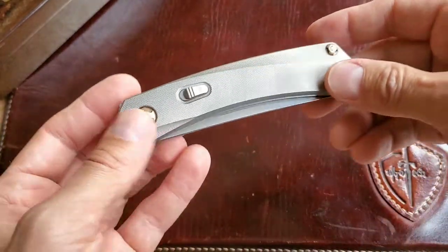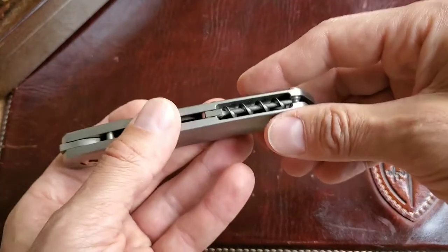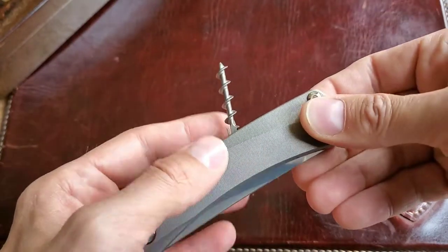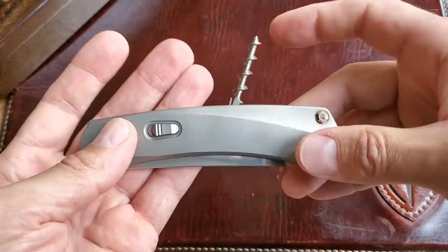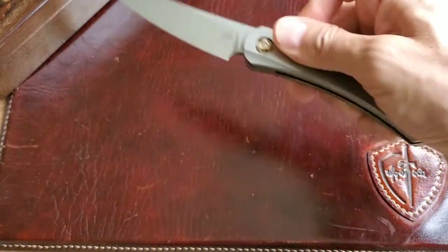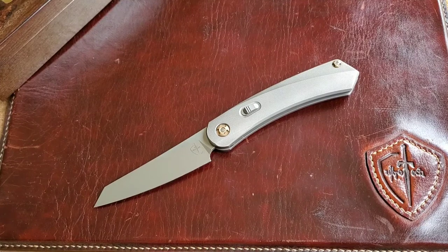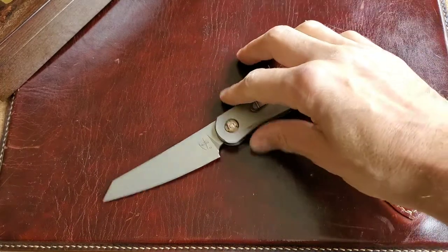The entire knife has unique details — check the backspacer, for example. It's not even a backspacer; it's a titanium corkscrew. Yes, a titanium corkscrew! It's a really useful tool for almost every man. Some people will ask why they need a corkscrew in their knife, and my answer is: why not? Just because I can.